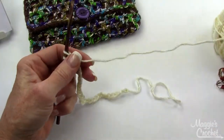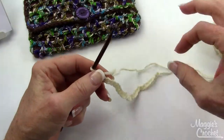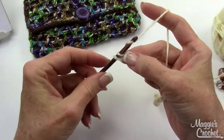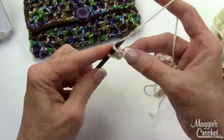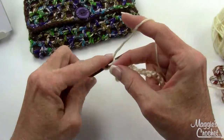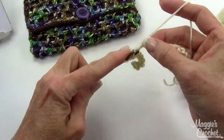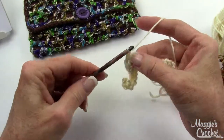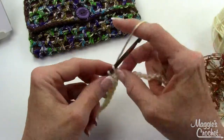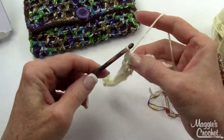You start with an H hook, or whatever hook you need to match gauge, and then you chain 27 with your main color. Single crochet in the second chain from hook and in each chain across. When you get done with row one, it's called the base layer, you're going to have 26 single crochets.